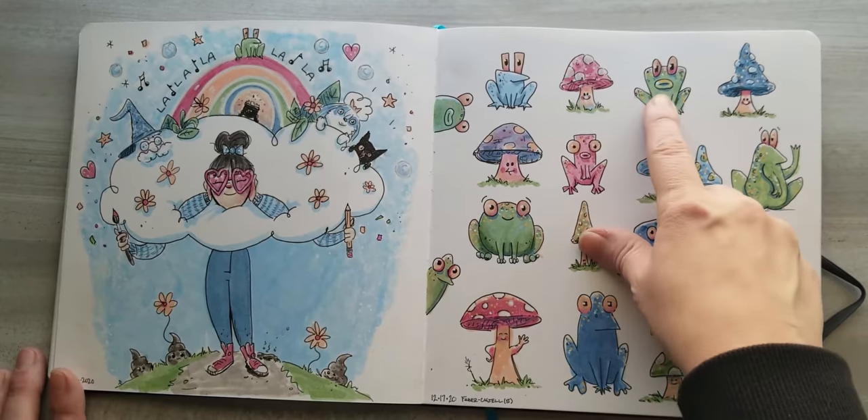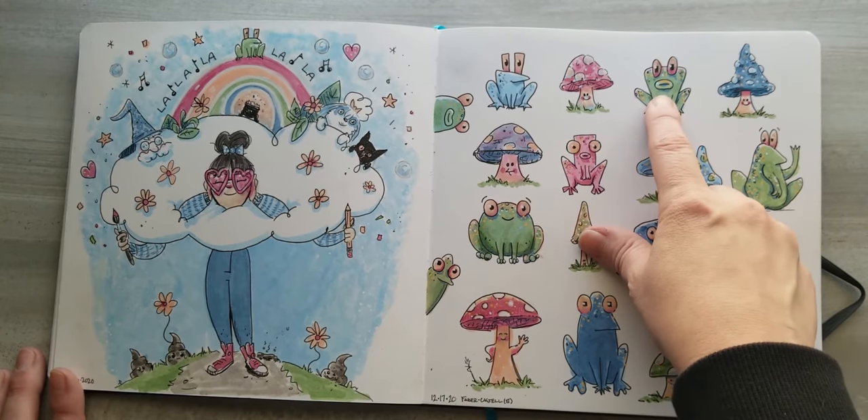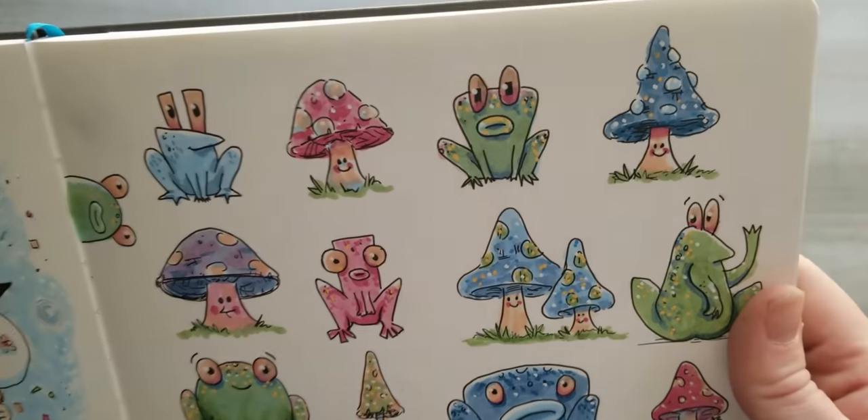I showed these to my mom and she says she doesn't like the lips, but I actually think that's my favorite one — I like the lips.